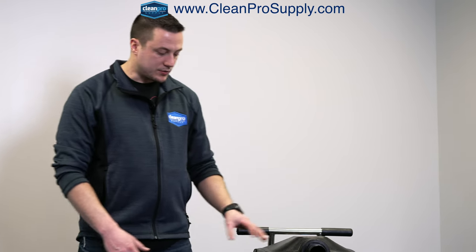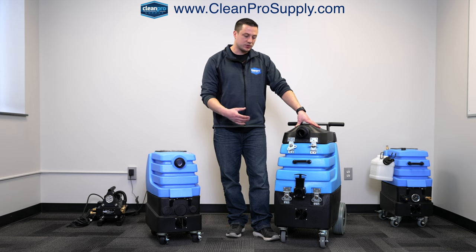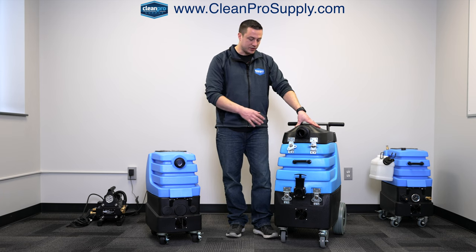Some pressure washing contractors will use it as well if they have to reclaim any of the water they're using during pressure washing for their surface cleaners. So very universal machine here. It has the two Mighty LX vacuum motors, which are going to draw about 225 to 250 CFM in airflow.